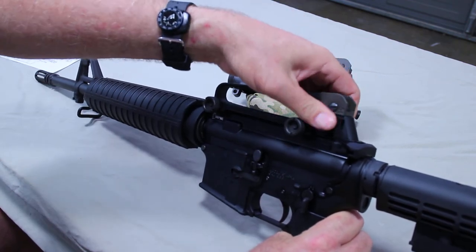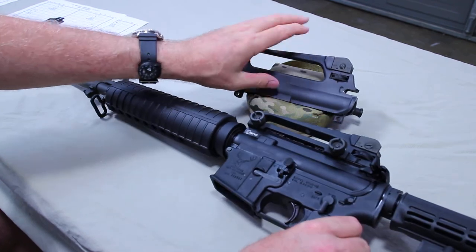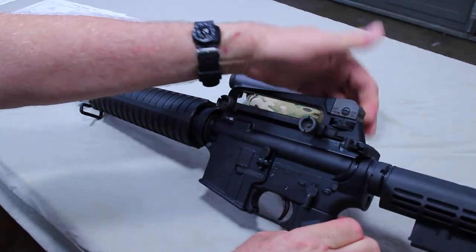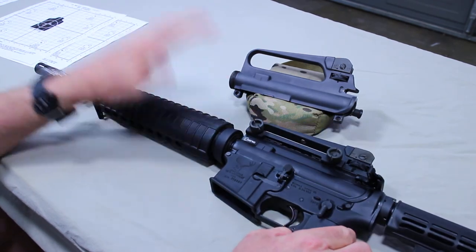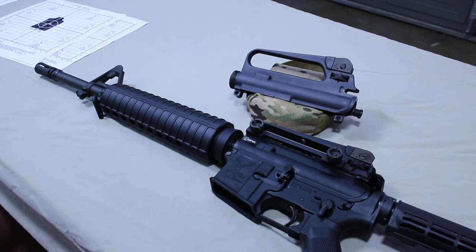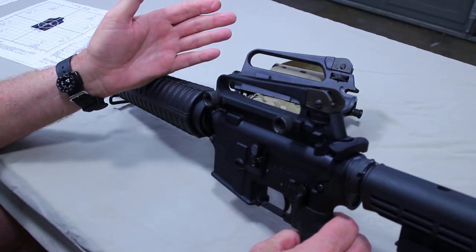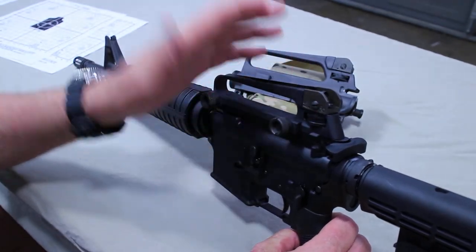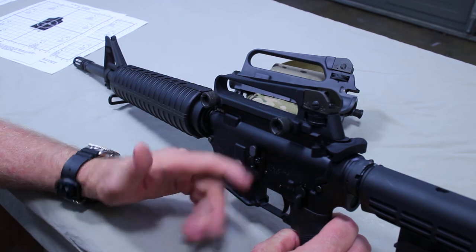When setting these up, remember: two clicks on the removable carry handle, one click on the A2 fixed carry handle. These sights are not designed for a 50, 100, or 200-yard zero. If you zero at 100 yards, the bullet drop compensator will not be effective — it won't be calibrated. This is set up for bullet drop in meters and must be zeroed at 300 meters. You don't need a 300-meter range; you just need 25 meters, or 27.3 yards.